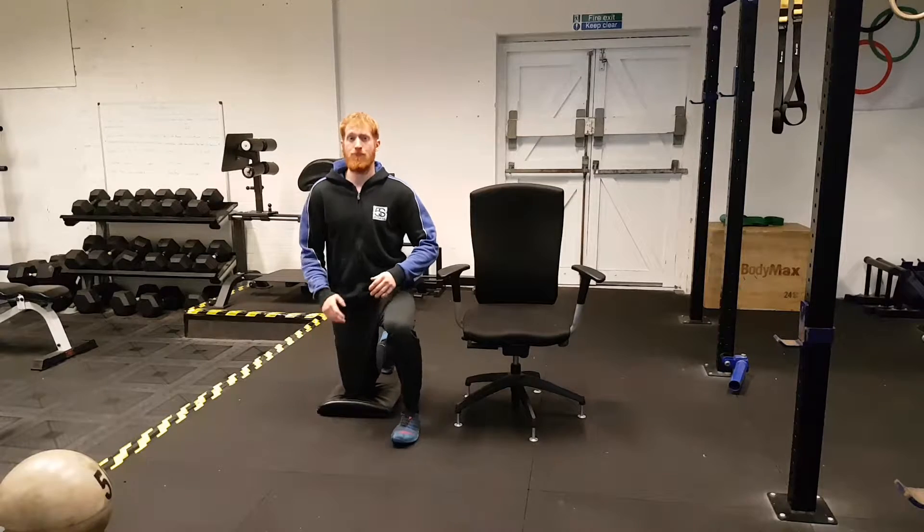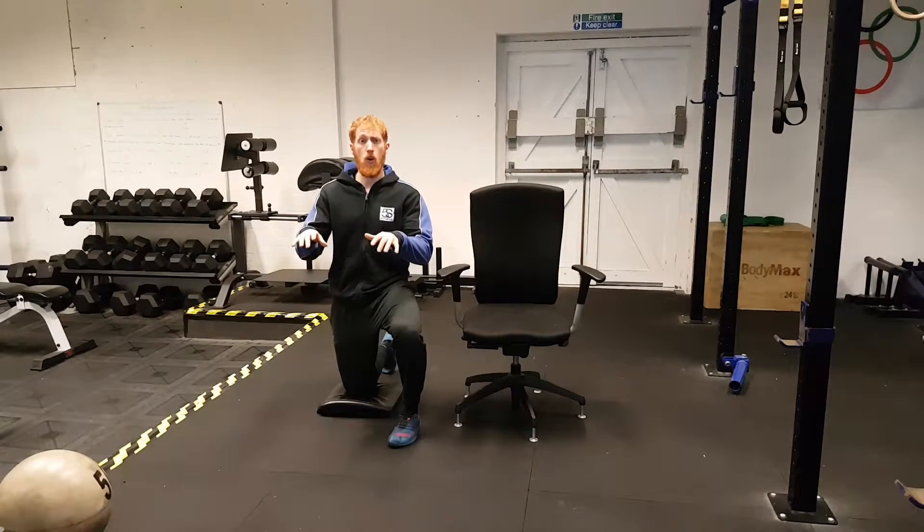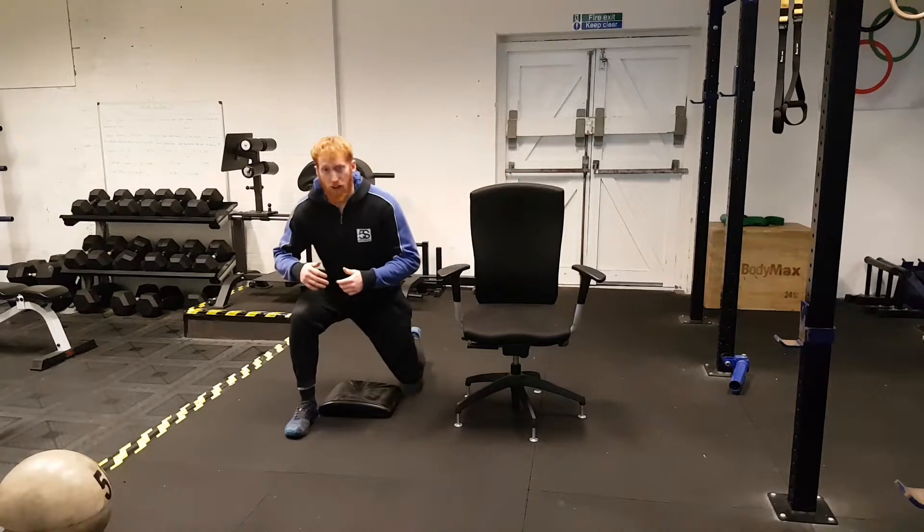Get this cushion, squeeze the glute, stretch the hip flexor, engage your core and work from that position for five minutes. So five minutes on this side, five minutes on this side.